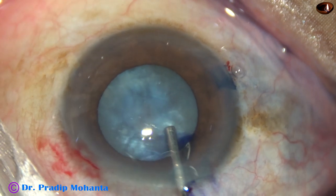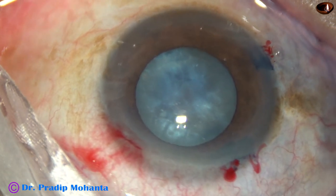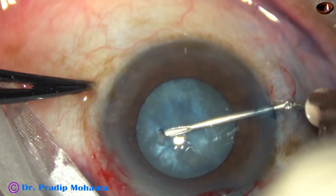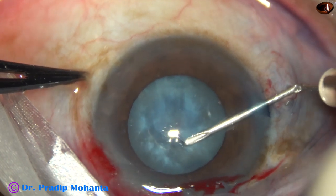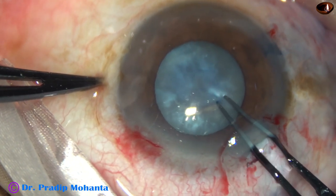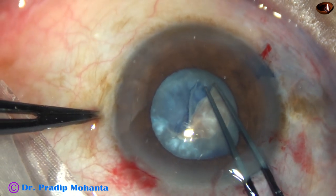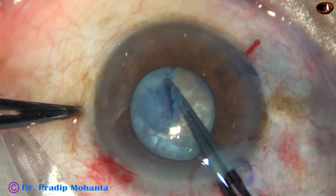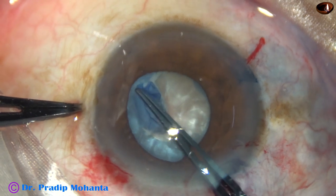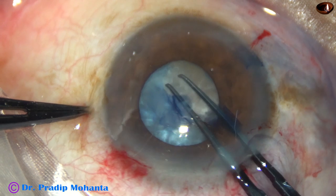2% HPMC is injected into the anterior chamber, and now I am attempting capsulorrhexis. A 26-gauge bent needle is introduced. A cut is made just at the periphery of this fibrous tissue at 1 o'clock, and now I try to do the rhexis. As I go to 6 o'clock, it tends to go to the periphery, but I could retrieve it.